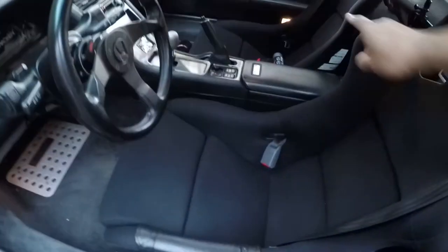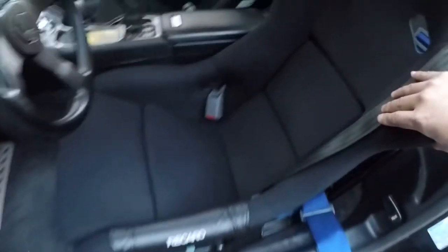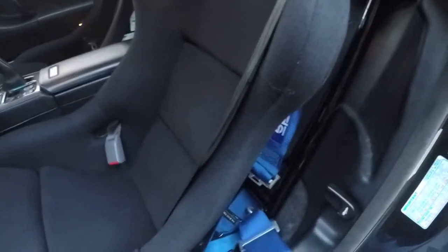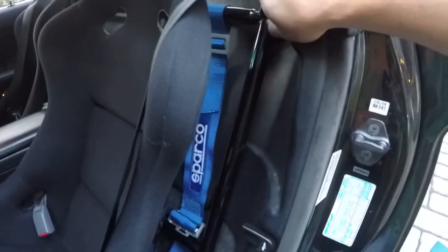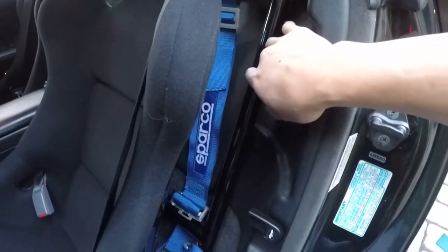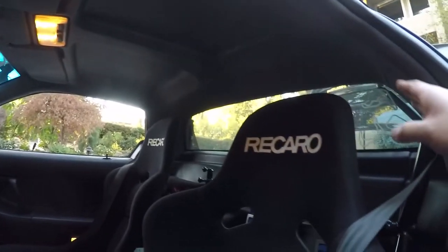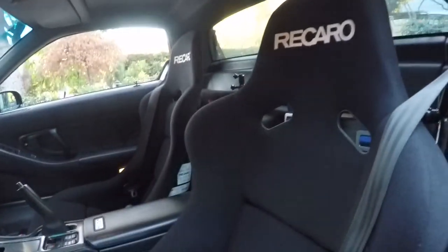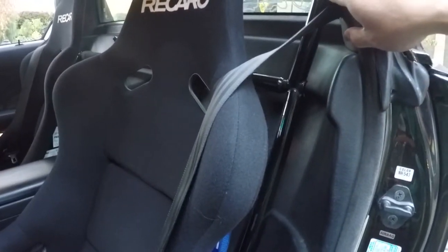So as you can see I'm using two Recaro Pole Positions. You definitely need a harness bar — Comptech makes one, Titanium Dave makes one. This is Titanium Dave's and it's my choice of harness bars. It doesn't go over the top — I'm not the kind of guy that wants a bar over my head when I'm driving, so I just use Dave's harness bar which mounts at six points.